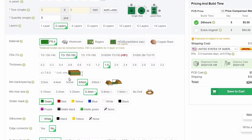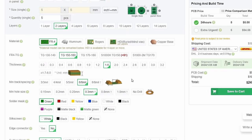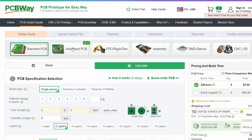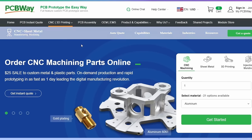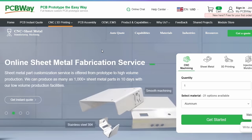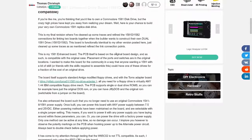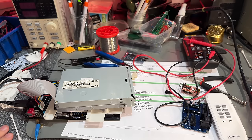PCBWay is my favorite PCB manufacturer. Not only do they provide prototype PCBs for reasonable prices and with quite amazing shipping times, they can also provide you with other hobby needs like advanced PCBs, PCB assembly, SMD stencils, CNC machining, and 3D printing. So go ahead and visit PCBWay.com to check out their services.